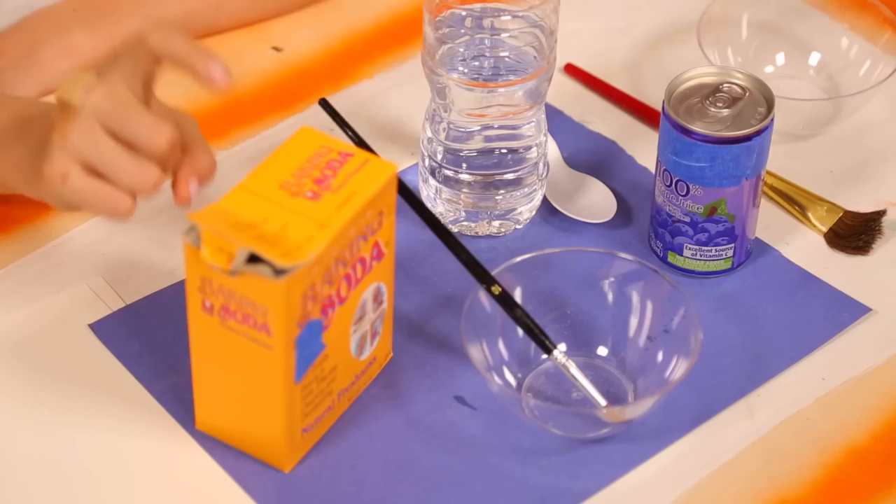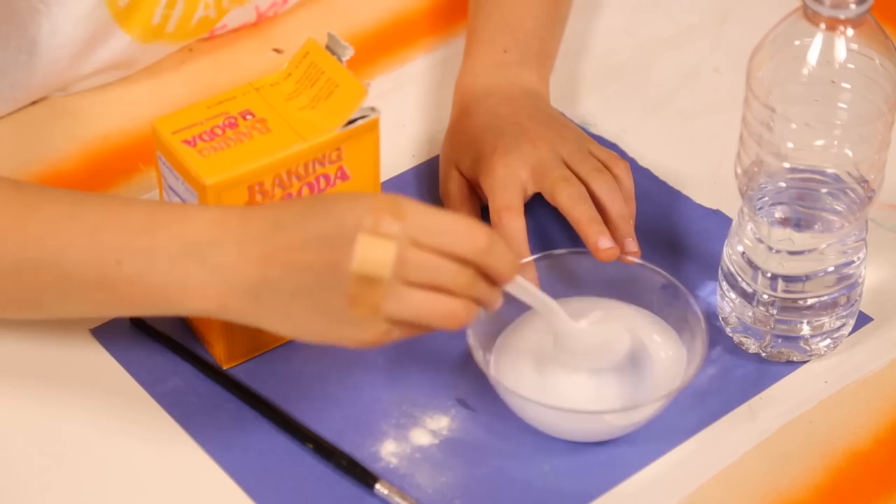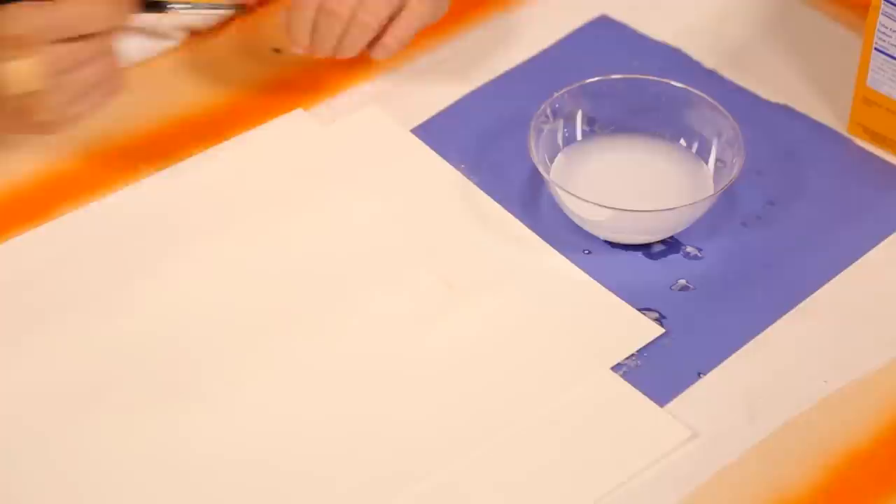Mix equal parts baking soda and water together. This will be your invisible paint. On the paper, draw whatever super-secret design you'd like with your Invisi-Paint. Now let it dry. To reveal your secret message, brush grape juice over the painting.